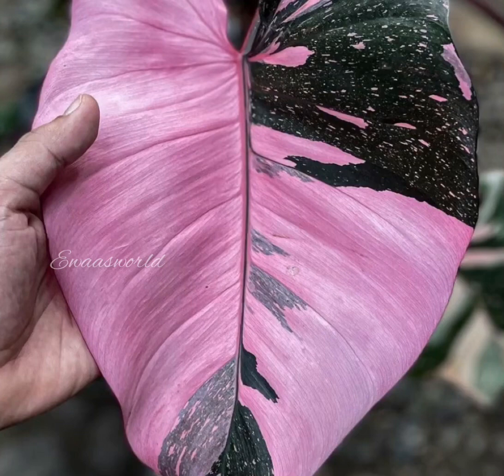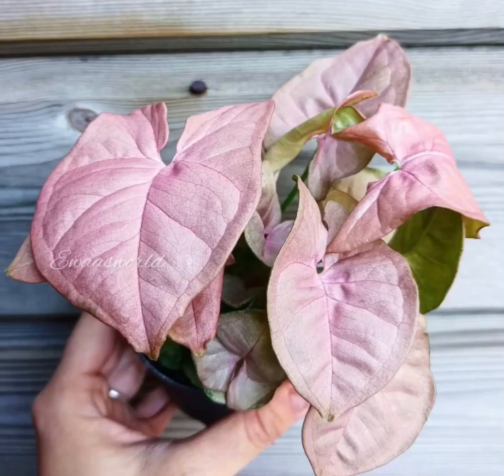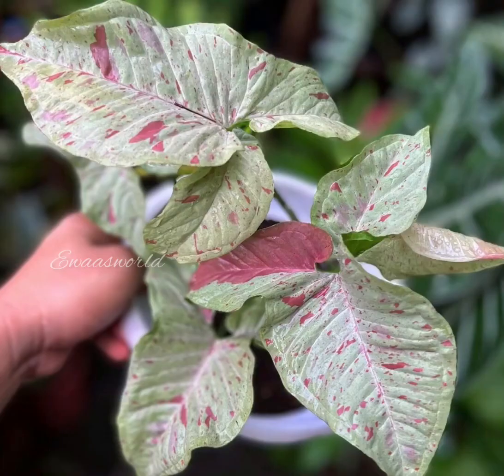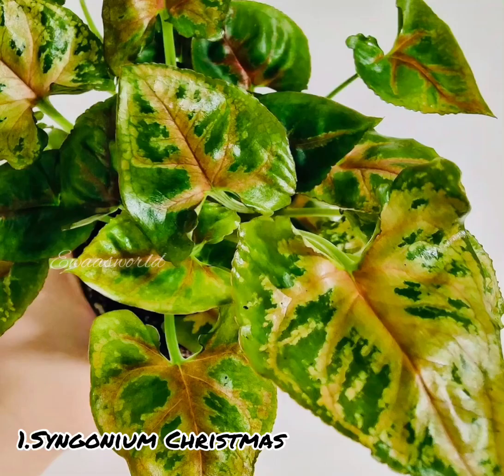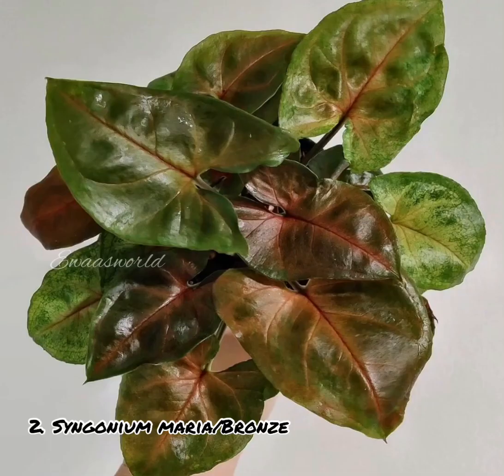We can buy a single Syngonium plant here. This is a leafy plant. There are a lot of varieties available in a lot of shades. There are a lot of different variety names.